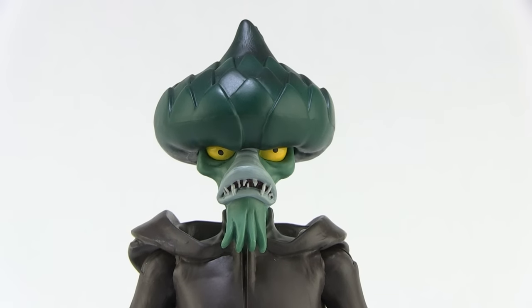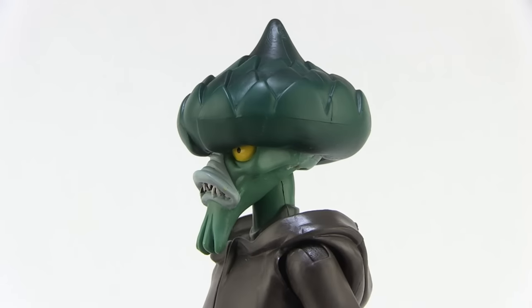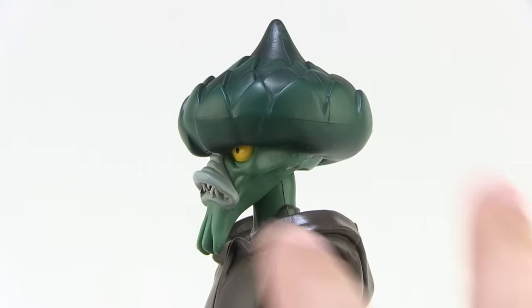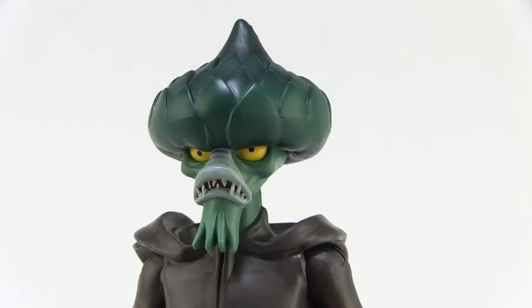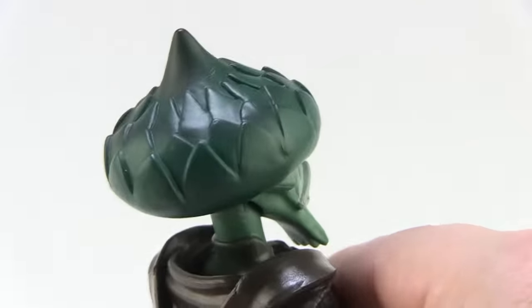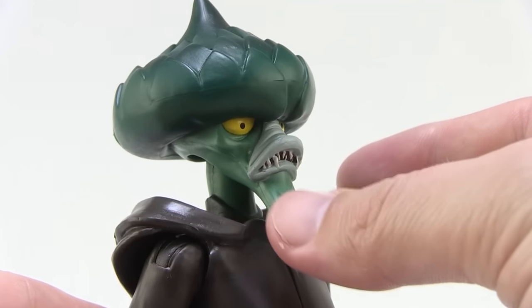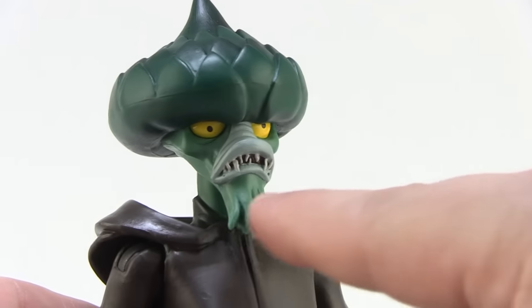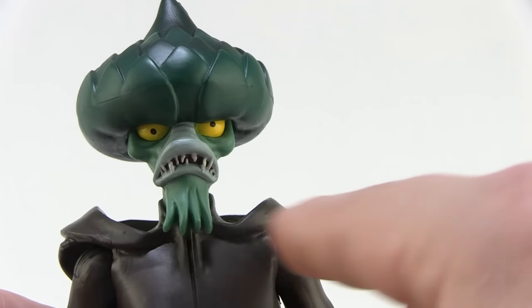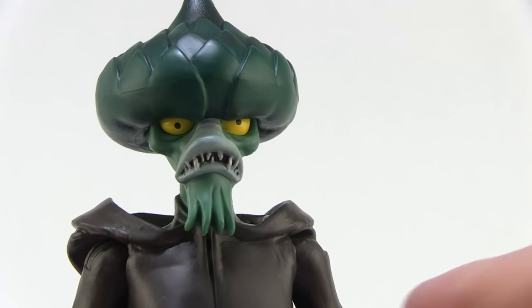Starting with that artichoke head — he has a very uniquely shaped head and the sculpt is really well done. They seriously nailed the likeness that makes him look exactly as he did in the cartoon series. There's a great amount of detailing all the way up on the top of the head, and the green paint job has some really nice shading — darker on the top, lightening as it comes down. His face is a lighter green, and he's got this awesome unique mouth with jagged teeth on the inside and little vine pieces hanging down on his chin that kind of look like a little goatee.